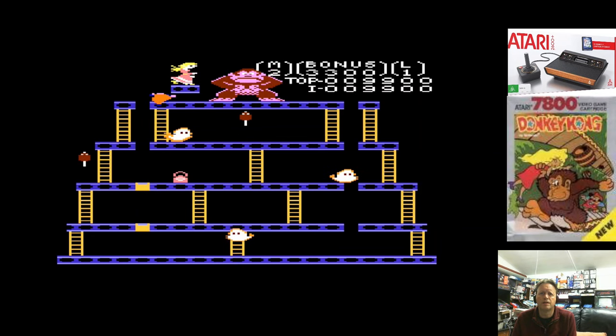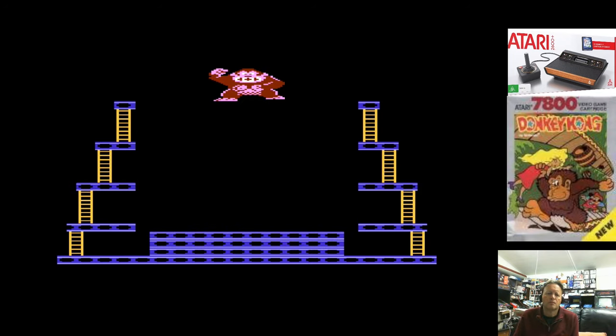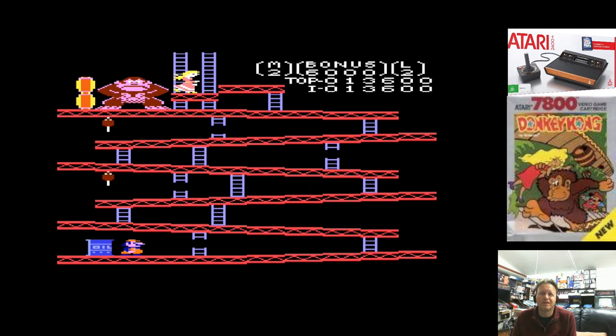The ghosts seem particularly dumb, don't they? It has the intermission scenes and things like that. It's just a bit lacking in the music department because of how basic the Atari 2600 sound chip is.